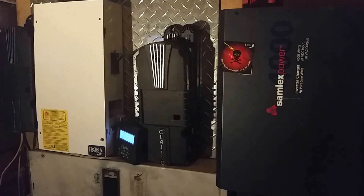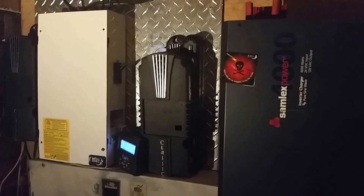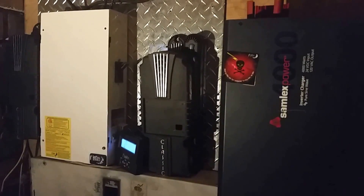Hey YouTube. This is a disclaimer — don't do what we do with your house or your solar equipment. It's just to share the progress we've made so far in our review of the Sandlake's inverter.